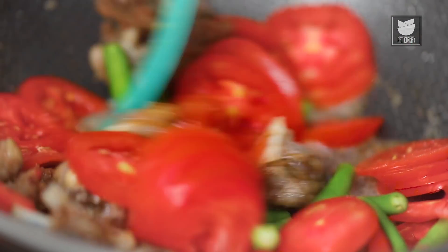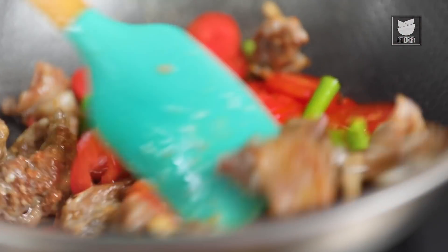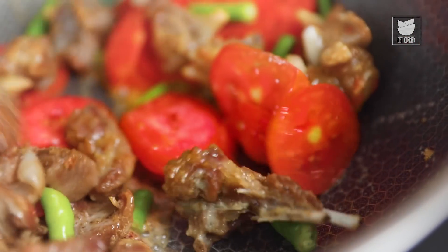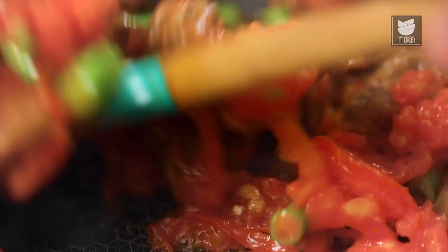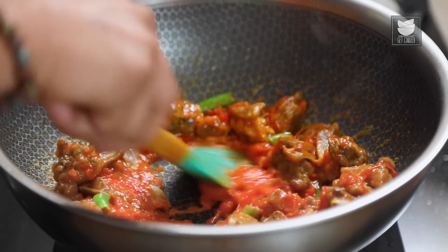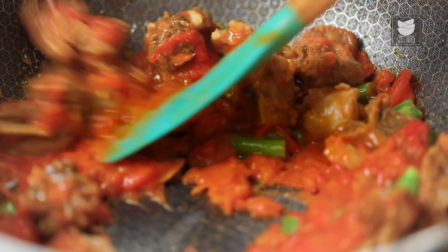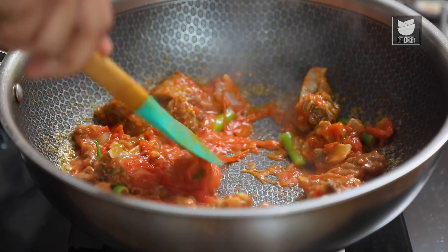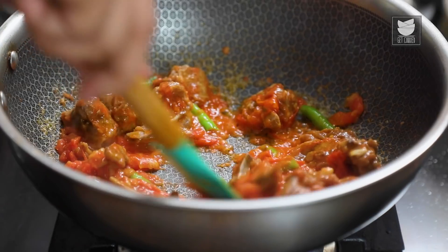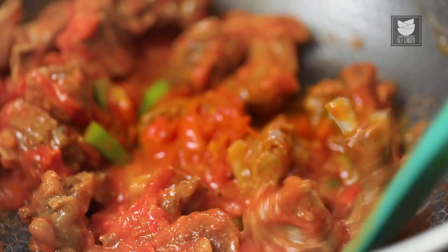Let's stir this well. We need to cook this on high flame till the tomatoes turn nice and mushy. We're going to mash it a little, but that's where we're going to leave this. The tomatoes have become nice and mushy. All we're going to do is take a spatula or the back of a ladle and mash this up even further — that's where you get a wonderful luscious gravy. Let's add in the next set of ingredients.